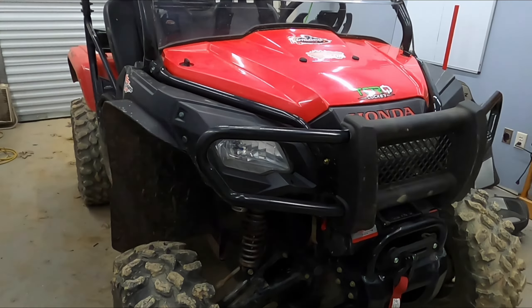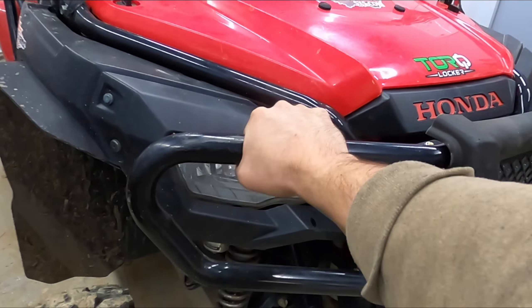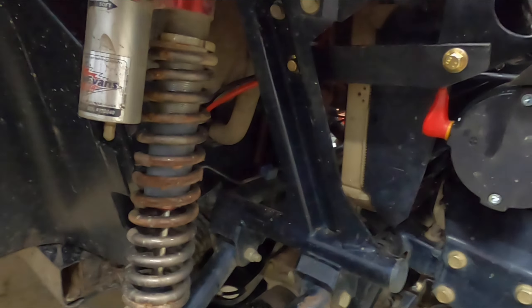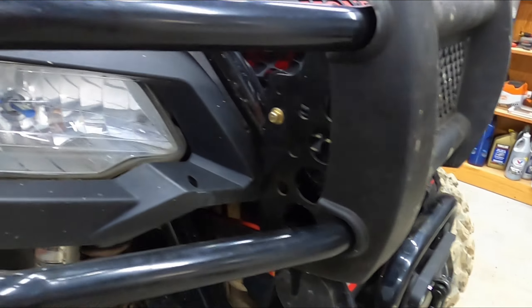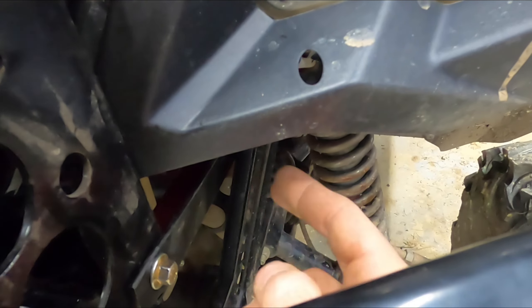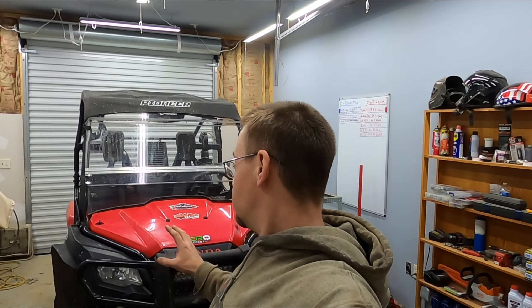I think that turned out very, very well and much added protection. That thing's not going anywhere. I probably would trust that as a winch point. Everything's painted up, so it's pretty well hidden and it's pretty well attached to strong pieces of the frame. This is thick pieces of angle iron I used too, so it's very strong and very securely attached. I hope you guys enjoyed this little custom brush guard install video — getting Mighty Mouse one step closer to where I want her to be. Finally.